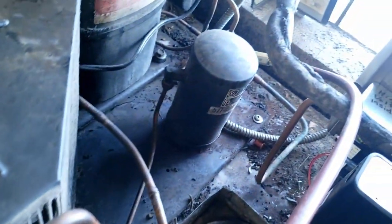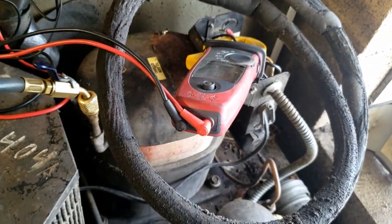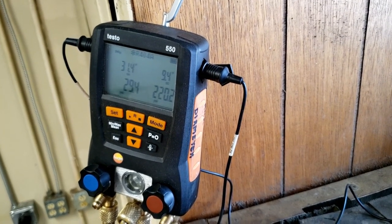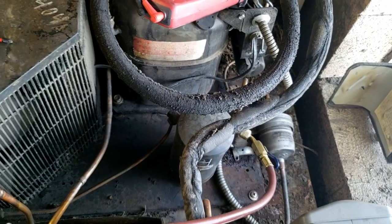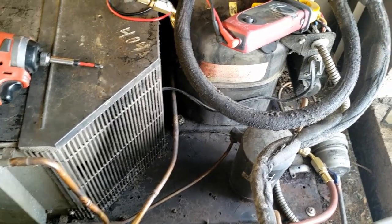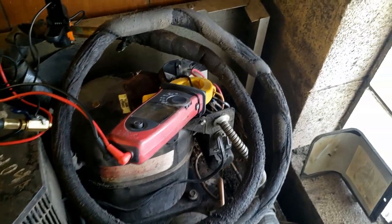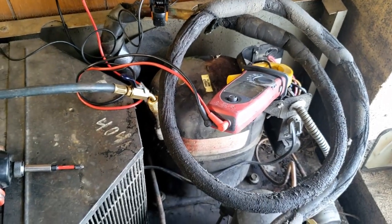I'm going to recommend we add a sight glass to this thing along with a new fan delay. We'll put a compressor in that has POE oil and keep it with R-404A. The TXV seems to be half working — the adjustment has been nothing but a problem since I messed with it. The way the pressure is rising tells me we likely have either a valve leaking through the receiver or valves leaking in the compressor. We still haven't found what caused the smell. It could have been that the compressor wasn't starting and the burn smell was from the start relay.